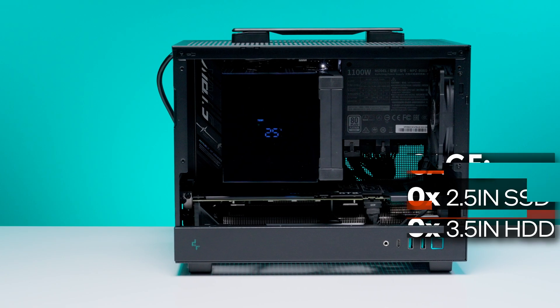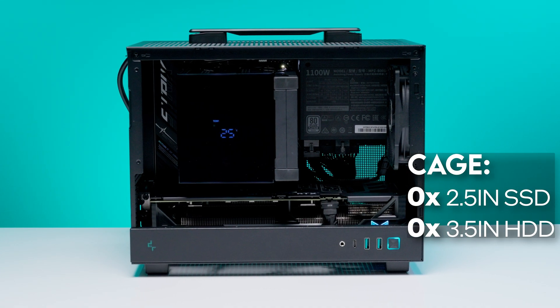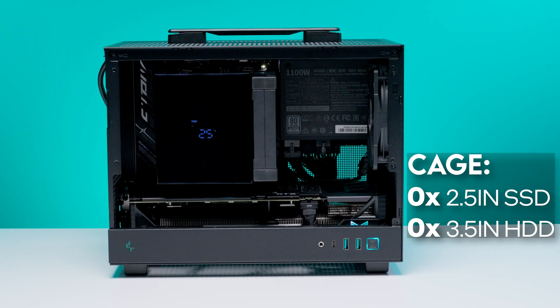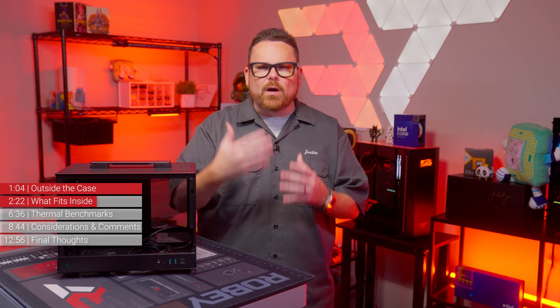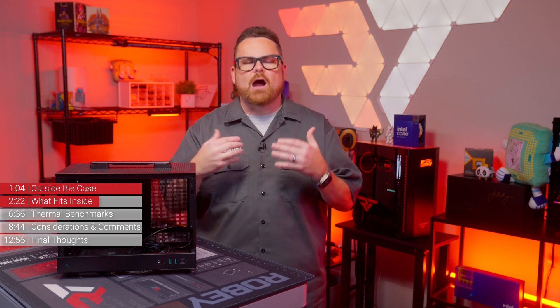Moving on to storage space, there is a single mount that can fit either a 2.5-inch SSD, a 3.5-inch HDD, or a 120mm fan. In this economy of physical space, it would probably be best to bulk up your NVMe storage — but that's just our hot take.